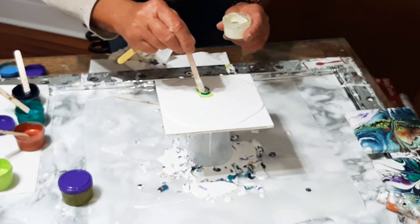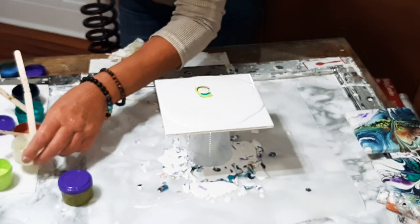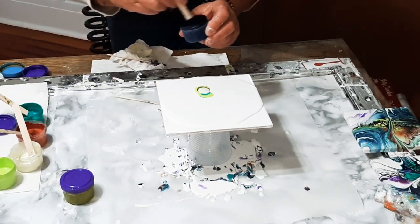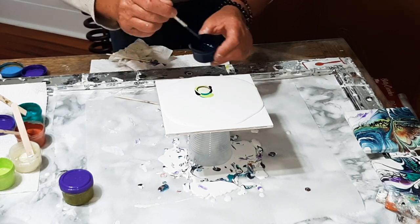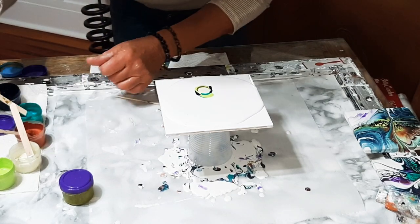We're going to do a deconstructed bloom with some fine details. You guys can all do this, you can all follow along, you can all do it on your own. You got this — it's just practice.